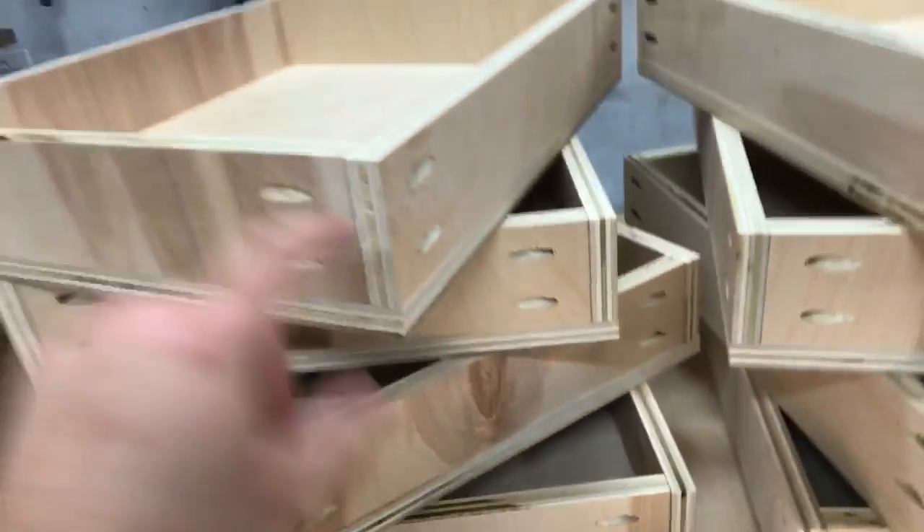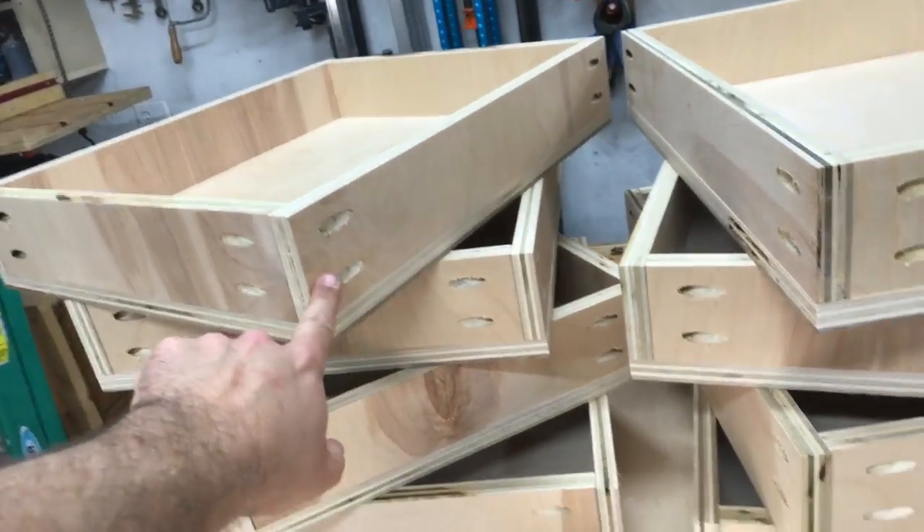You can kind of see what that does — it's not pretty, but it's the bottom of the drawer so I'm not really concerned about it. Also, I drilled pocket holes on the wrong side of every one of these.